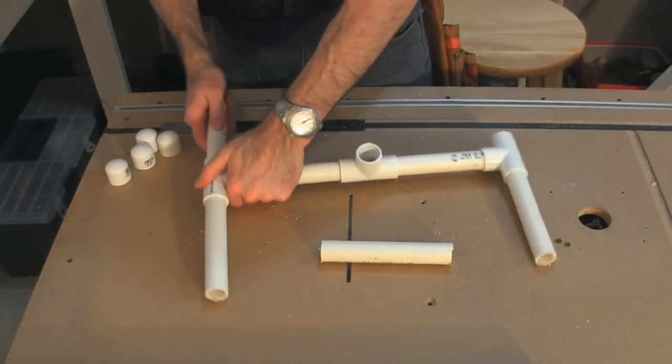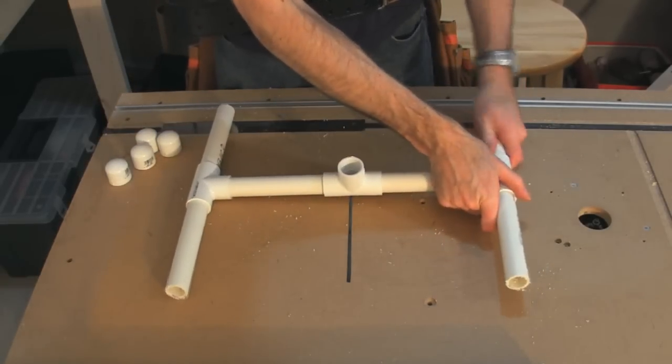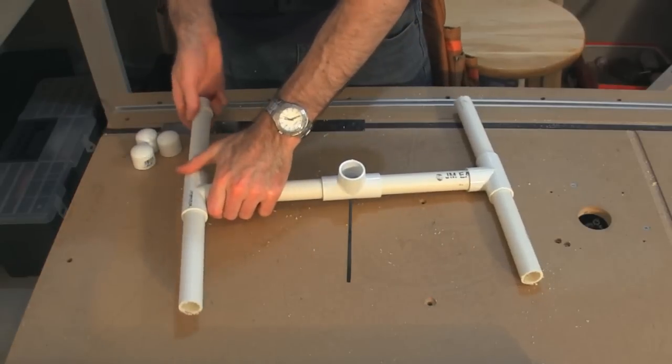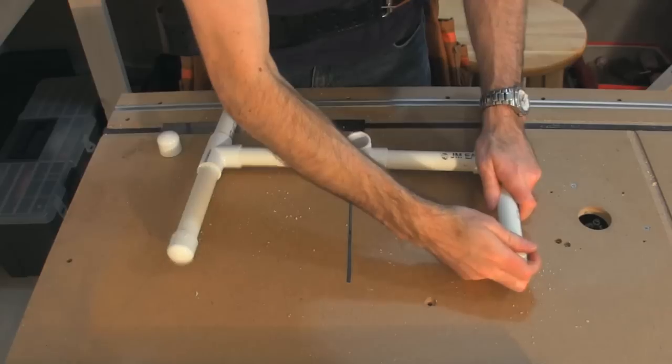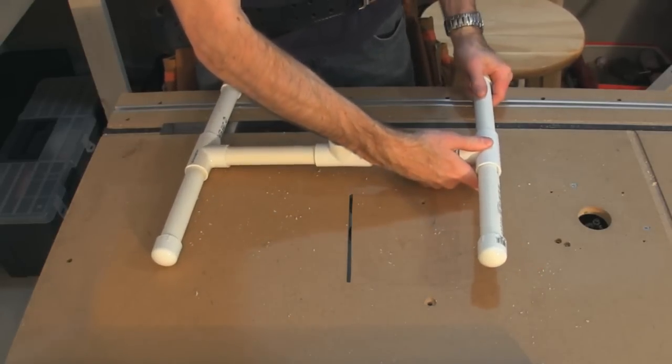This is pretty much a direct build of what he does for his light rigs. I don't think there's anything new here that I'm showing you, just thought it was a neat thing I'd pass on.